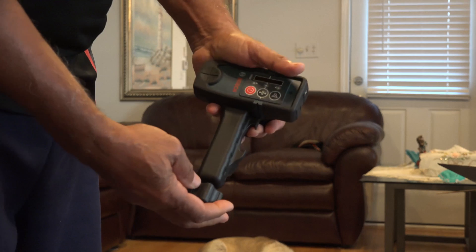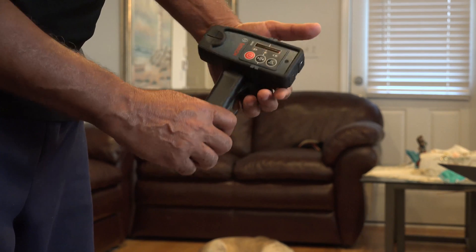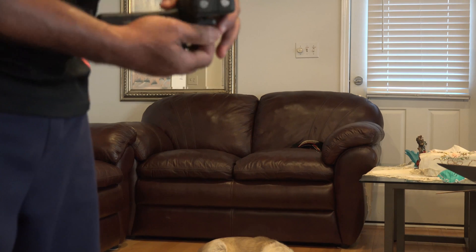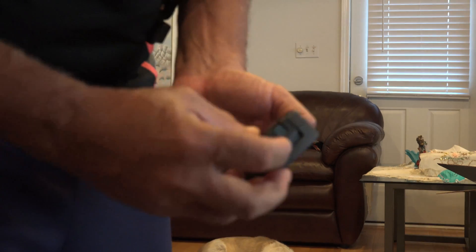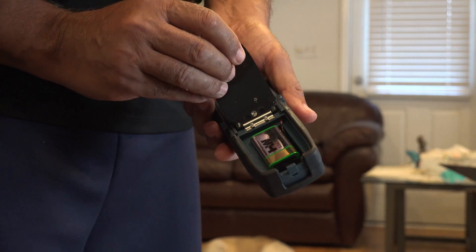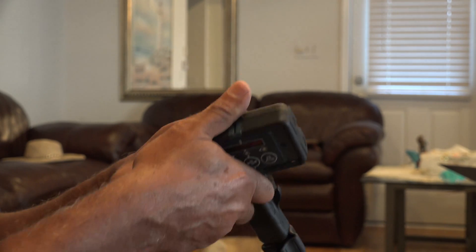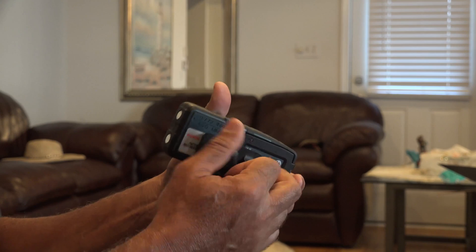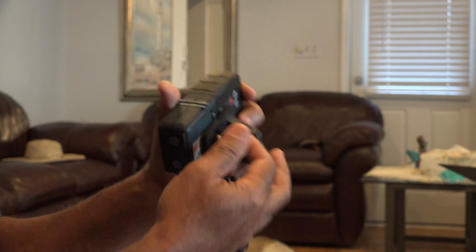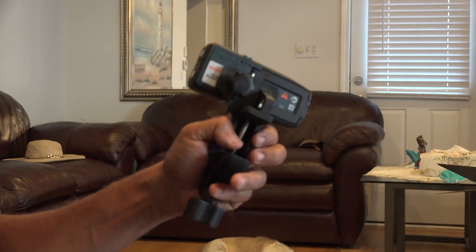The sensor also comes with its own batteries. You lift this part and you can see it takes a 9-volt battery. I'm putting the battery in and screwing it back in place. Now the sensor is attached to the holder, has the battery installed, and it's ready to go.